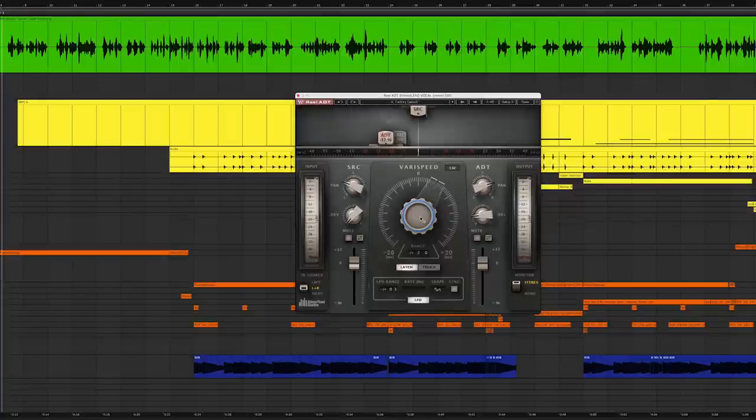You can adjust the LFO rate and the shape down here. So you can go subtle with this or create all types of trippy phasing and flanging effects. You also control the amount of saturation on the drive. You tailor the width on the replica and the source with the pan controls.